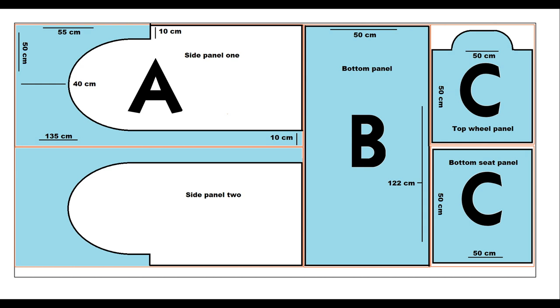Here's a more detailed plan. The blue bits are the parts we're going to use. The shop cut them into five pieces: piece C is 50 by 50cm, piece B is 50 by 122cm, and piece A is 135cm long by 50cm high. Those are all the pieces we need. We're now going to take a jigsaw and cut those shapes out.